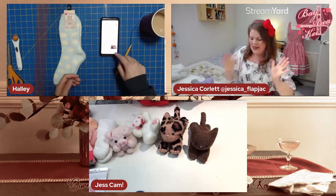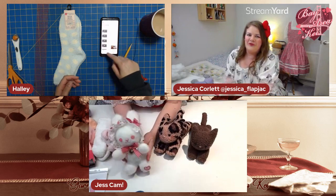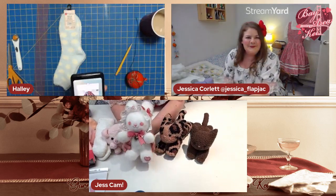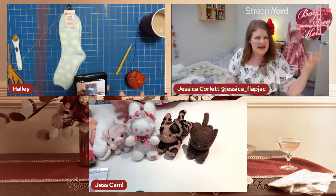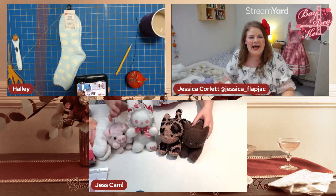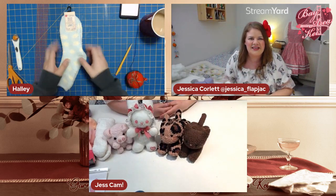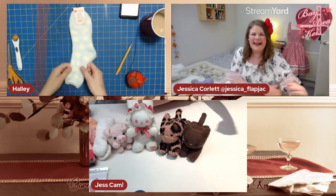Welcome to a sock plushy workshop! We're going to make our own version of usakuma out of a pair of socks. I'm Jessica Collett — if you can't tell by my accent, I'm in London, England. My glamorous hand assistant is Hayley, chair of the Bay Area, and she's got her socks ready too.